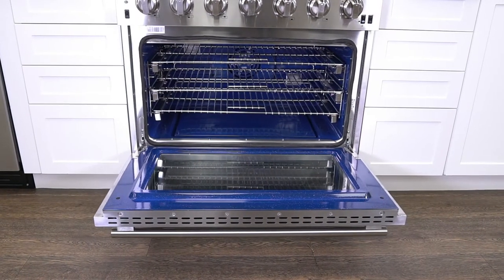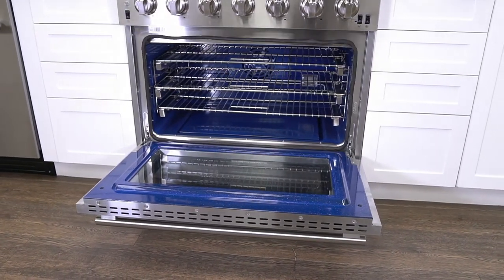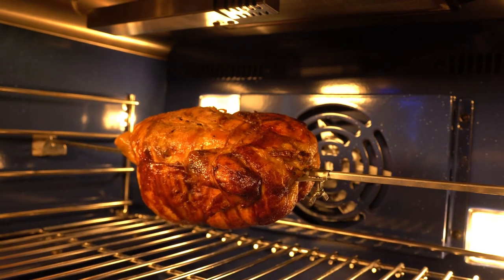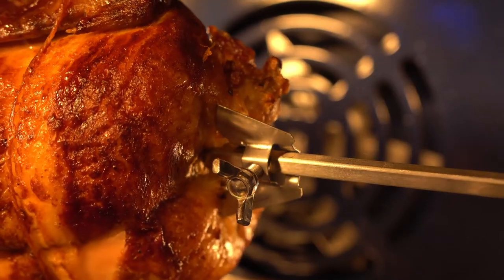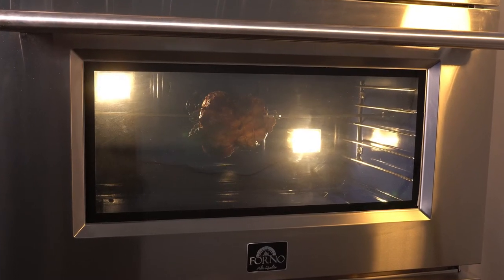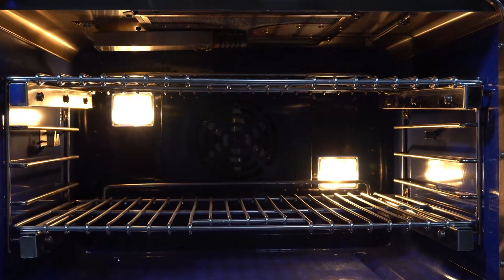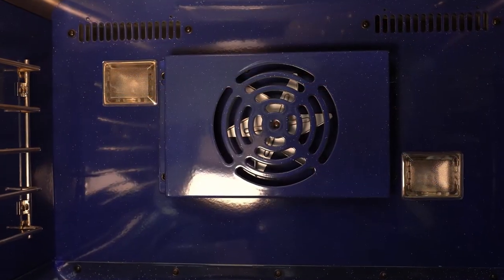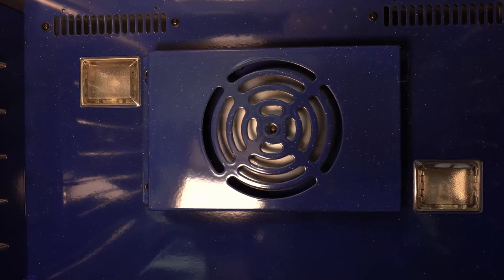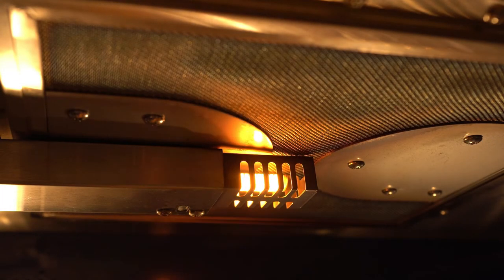This model has an oven capacity of 5.36 cubic feet. It comes equipped with a rotating rotisserie kit with a powerful motor that can handle large poultry. There are two interior bright oven halogen lights, an interior convection fan for dispersed even heating, and an infrared top broiler with 10,000 BTU heat output.